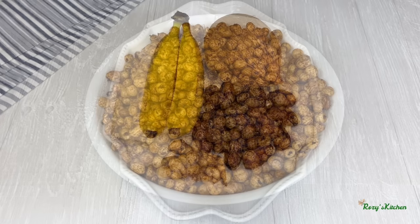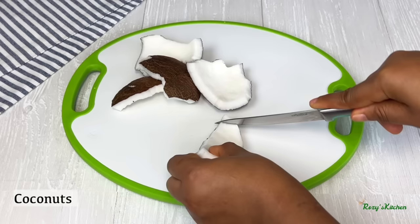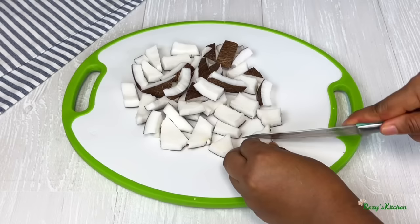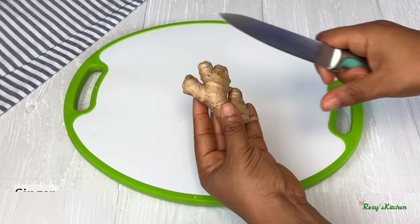The tiger nut is clean; I'll set that aside. I'll also be using bananas, coconut, dates, and ginger. I'll break the coconut and cut it into small pieces. I'll peel and grate the ginger.